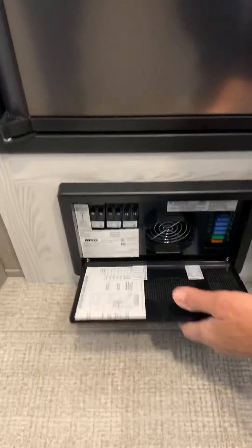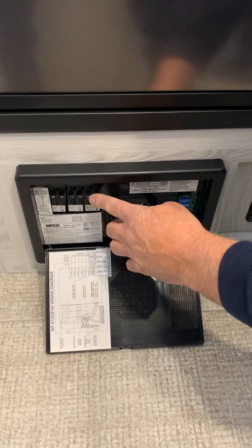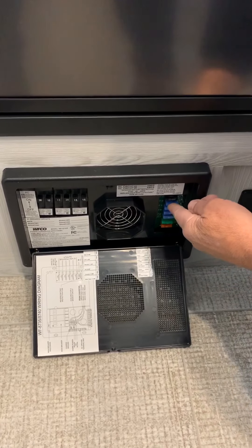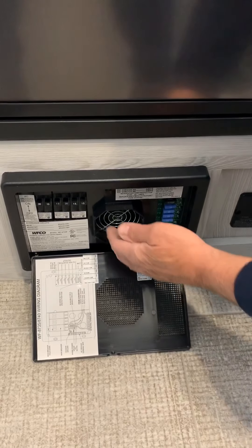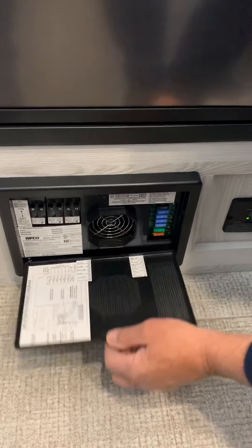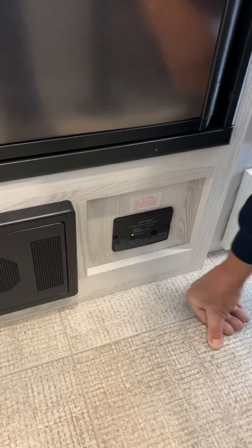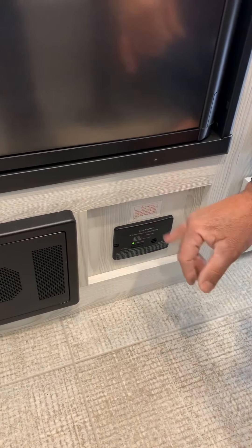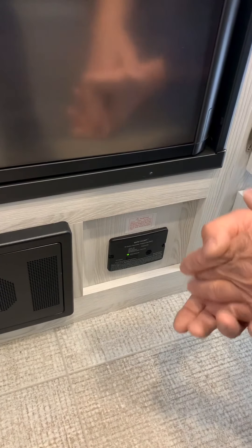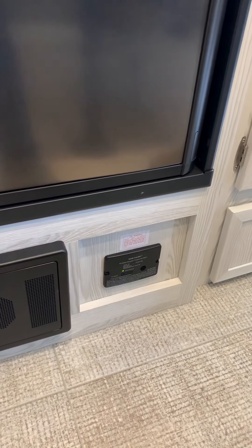Here's the converter — 110 circuit breakers for all your outlets: air conditioner, microwave, and refrigerator. These are all your 12-volt fuses for all your other items in the trailer. There's a little fan on here, so if you're plugged into power and you start running a bunch of stuff, this fan will come on. This here is your LP gas carbon monoxide sensor — it must be flashing green. If it's flashing yellow, your voltage is low on your battery and it's going to start to chirp. If it squeals, it's going to become red and that's sensing LP gas or carbon monoxide.